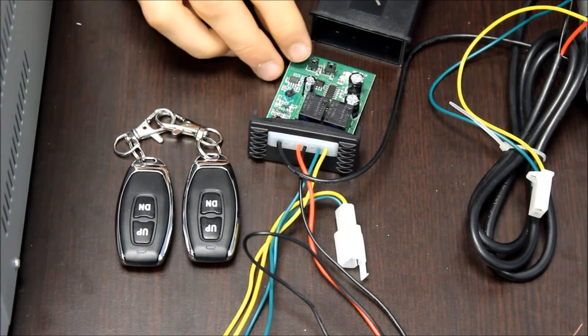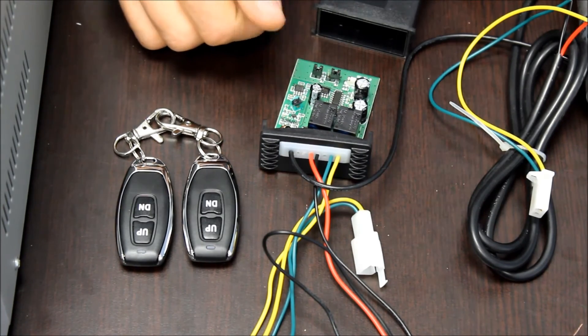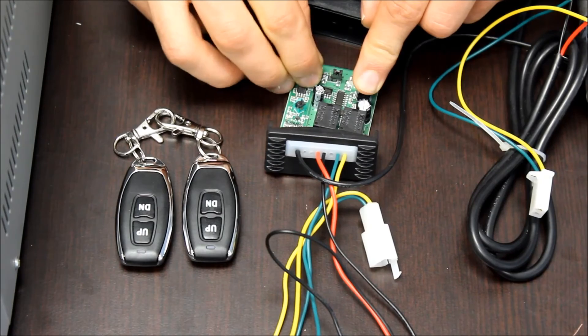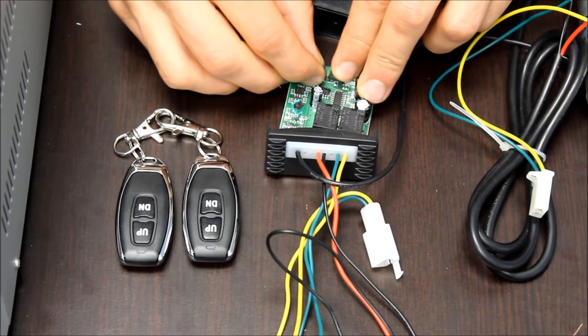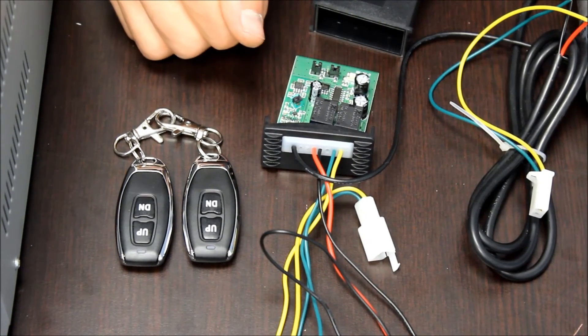There are two small jumpers in the back. To change settings from push to start, push to stop to momentary control, we're looking at this jumper. If it's off to the side, connected to only one pin, then it's in push to start, push to stop mode. If you move it over so it's connecting both pins, then it'll be in momentary control.